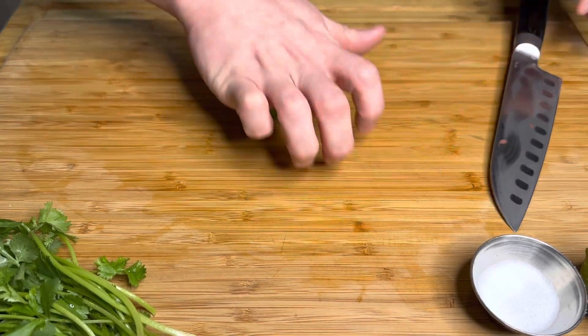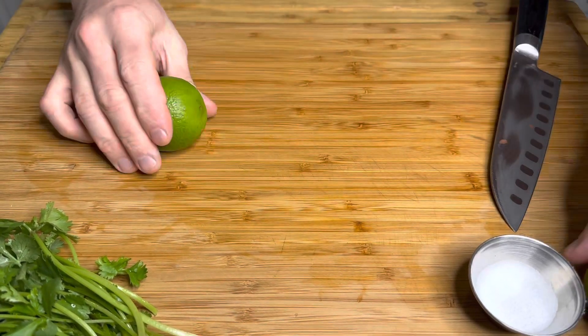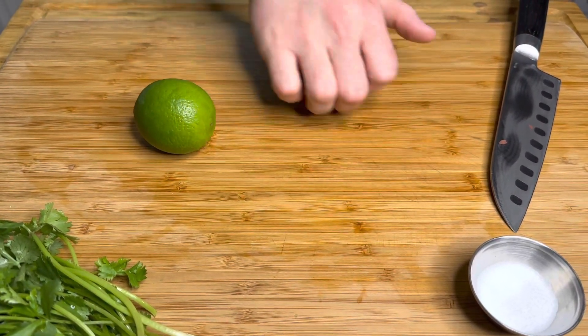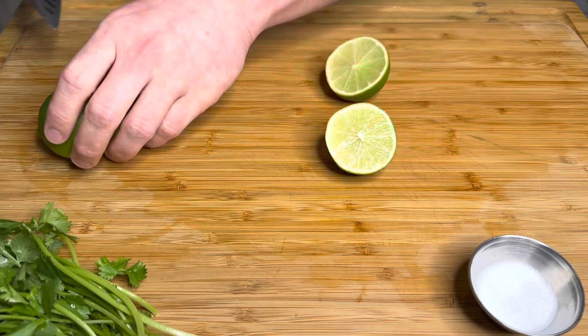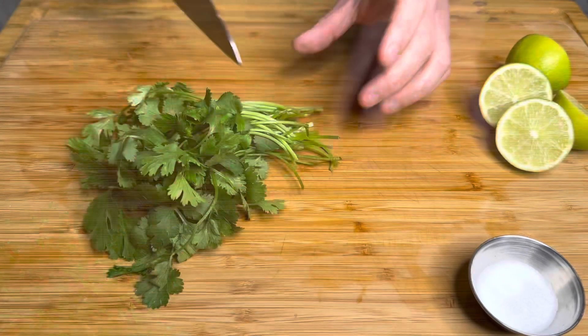The next ingredient is the juice of two whole limes. Before I cut them, I'm just going to roll each lime around on the cutting board using a little pressure from my palm. That's going to release all of the juices on the inside and make it a lot easier to squeeze. Then cut them in half and squeeze them straight into the bowl, getting as much juice out as possible.